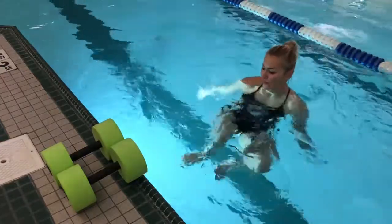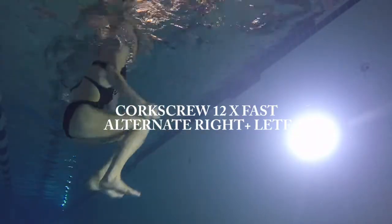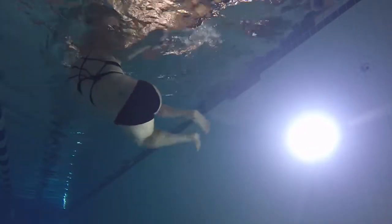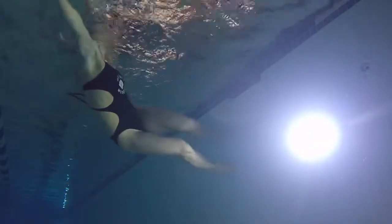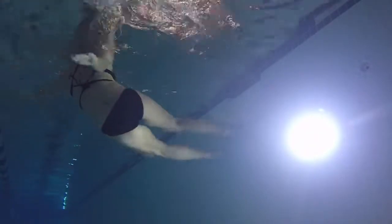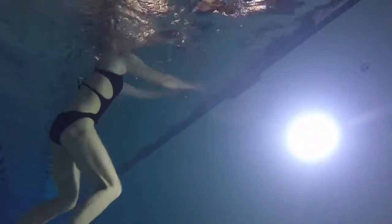Now we're gonna do corkscrew 12 times very, very fast — so you skip the jump out. Just push your feet to the right sideways, then to the left. Go for it: 12 reps as fast as you can. Do it, do it, do it — have fun, I love corkscrew! It must be faster than before.